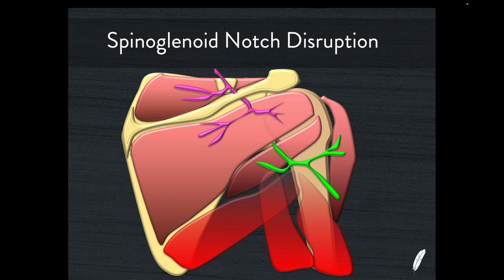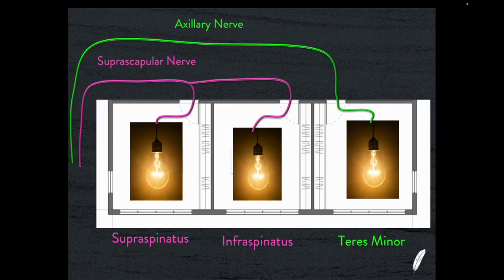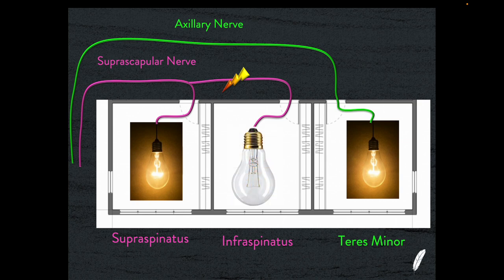If we have a disruption at the spinoglenoid notch caused by a posterior labral tear, we see a slightly different pattern: the supraspinatus muscle belly will be preserved, but the infraspinatus muscle belly will show atrophy change. And of course, teres minor and deltoid are also preserved. What's happening is the problem with the suprascapular nerve at this level means the supraspinatus muscle belly remains bright and normal but the infraspinatus will be turned off, while teres minor has no problem because the axillary nerve is not affected.